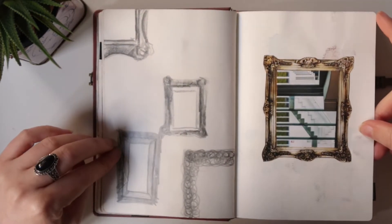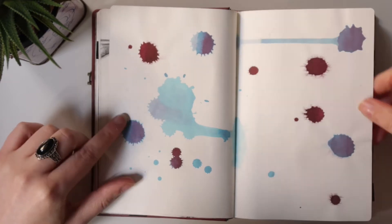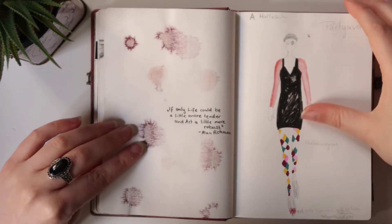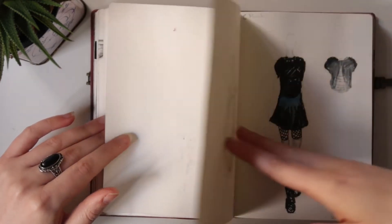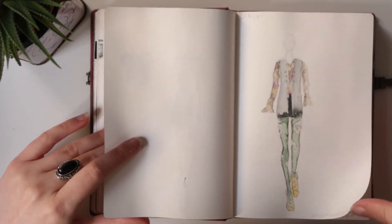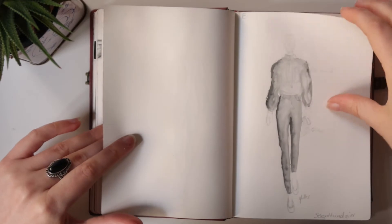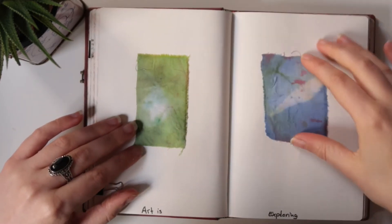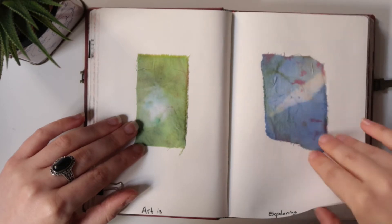I drew some frames and experimented a bunch with fabric paint in this sketchbook. It was a time where I colored quite a bit of clothes and I really liked to bring that to paper as well — this kind of color that's like a more intense watercolor. These are all drawings with aquarelle.